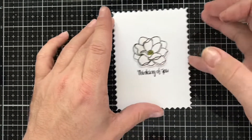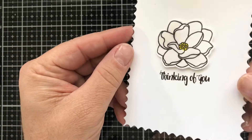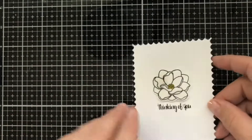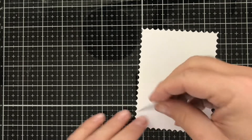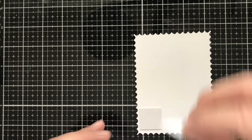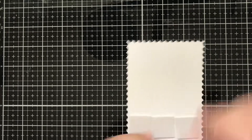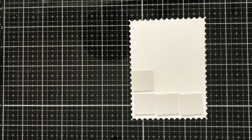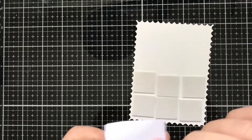I don't know if you can see the shimmer on camera, but rest assured it is awesome in person. Next I'm going to put some more foam squares onto the back of our card for a little bit of dimension — the fact that it will separate itself from the rest of the die cut gives it a little more of a 3D look, which is what I'm going for today.